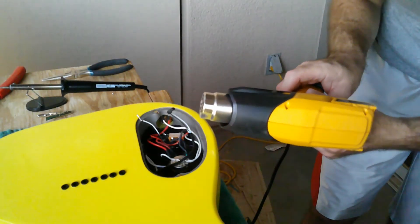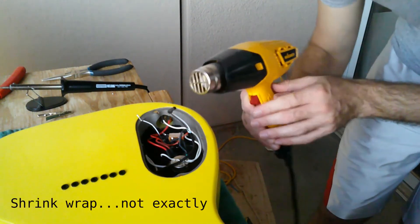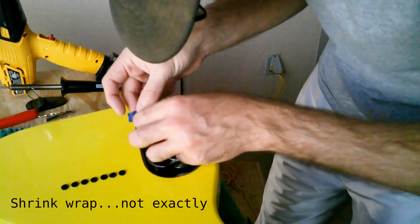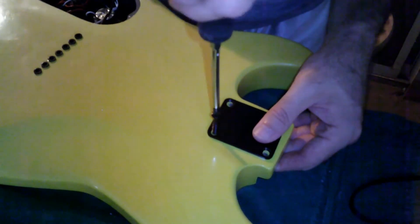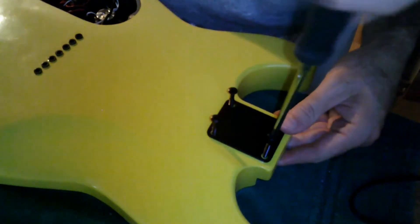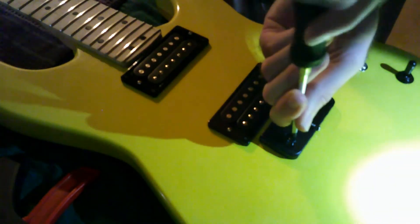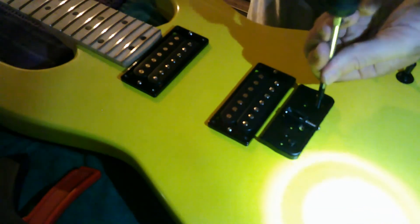Now we're using a heat gun for the shrink wrap on the ends of wires that don't get attached to anything else. I'm making sure I aim the heat gun up and away from the body — we do not want to ruin the finish; heat will peel everything right off. Now I'm getting the screws for the back plate and the neck, putting them in so they're ready to go. Now we are putting the neck on. I used a little bit of wax for these screws. I double checked the screw length to make sure they wouldn't go through, since I did the angle on the neck pocket.